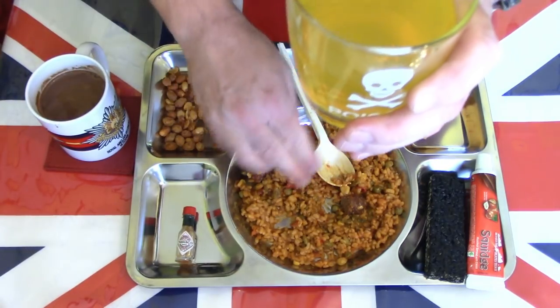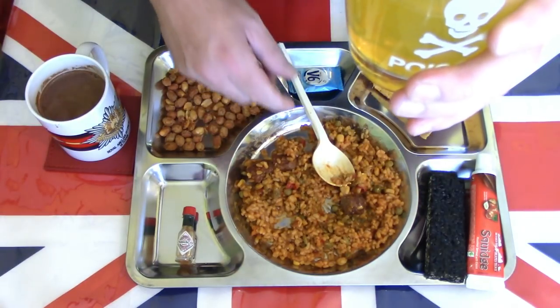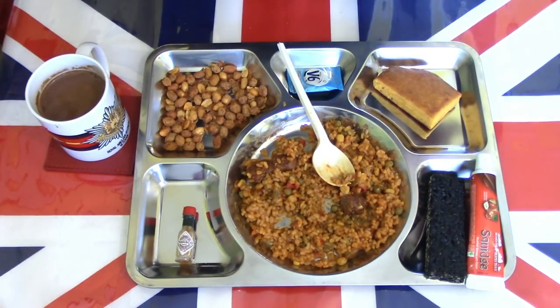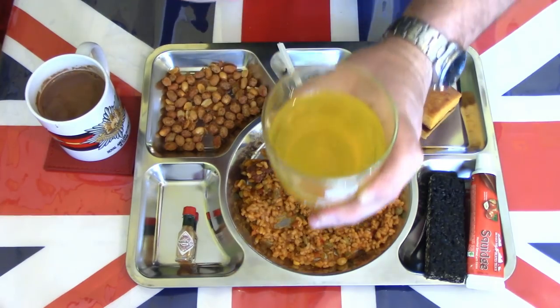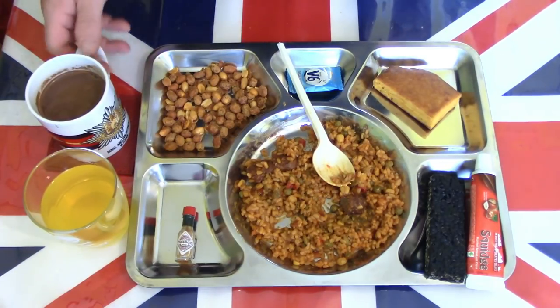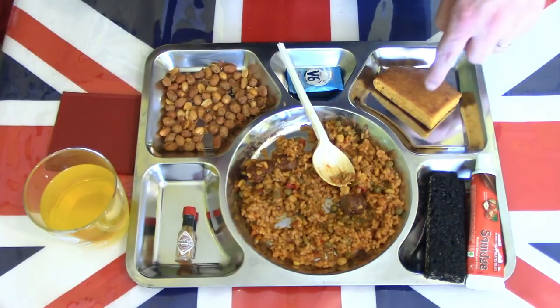The rice is very soft, very sticky. Another taste of the orange drink just to cleanse the palate — very nice palette cleanser. And another drink of the chocolate just before I taste the mango cake.